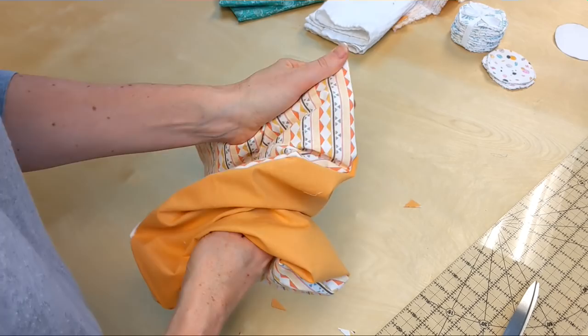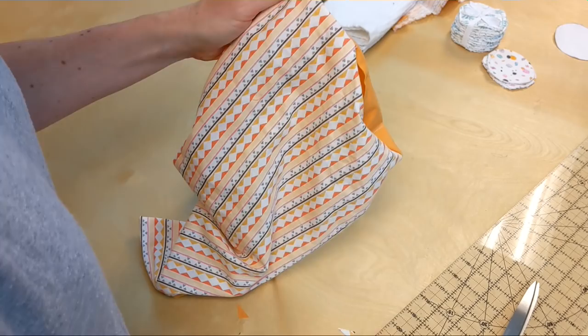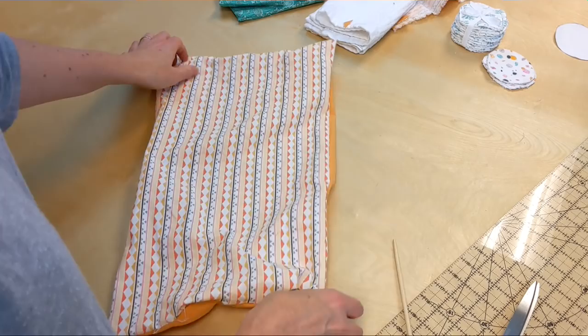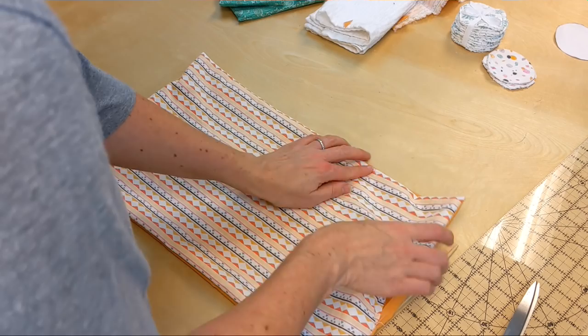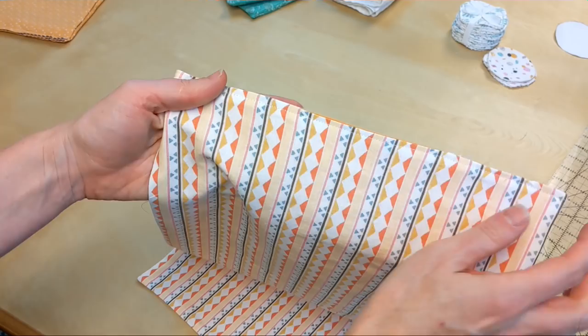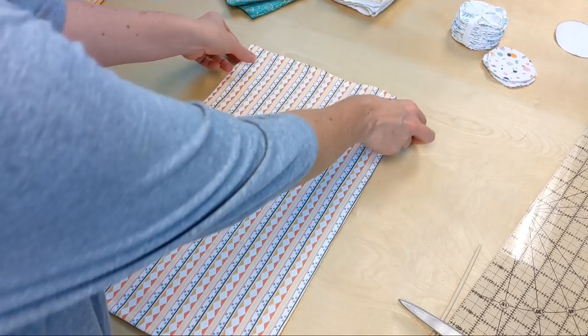Take your chopstick and poke it into all four corners. Chopsticks are very useful in your sewing room! Push gently, but not so hard that it pokes through. Then you want to press — make sure the seam is all the way rolled out to the edge and not folded under. Now here is the pressed piece, and I did go ahead and sew across that opening, all the way across that top edge, so the opening is now closed.